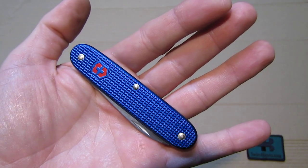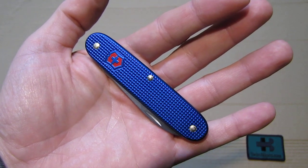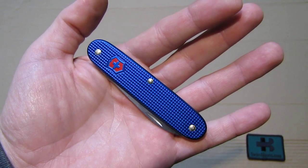knives in the blue ALOX with the red shield. That much about the 93 millimeter ALOX Seaman Swiss Army knife.